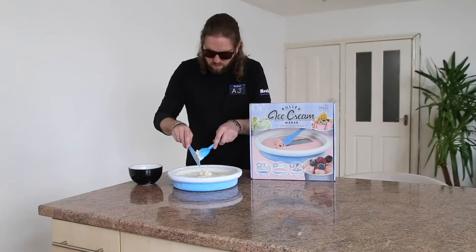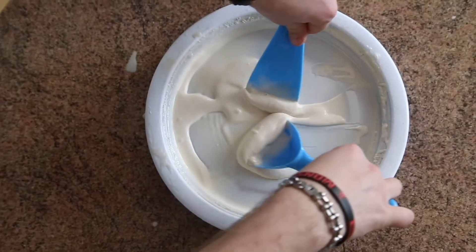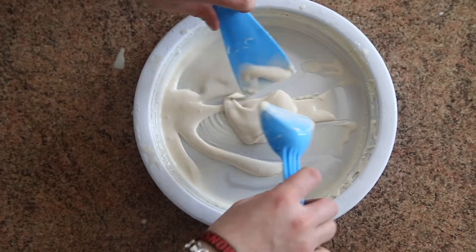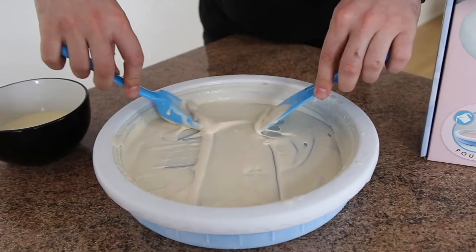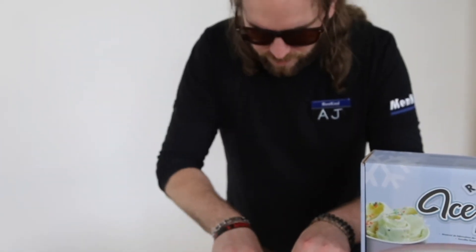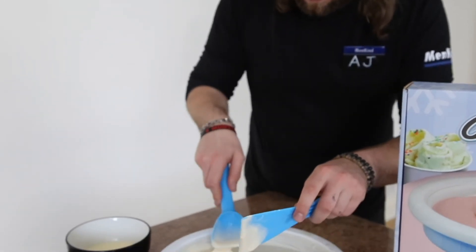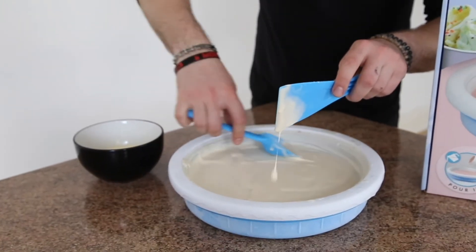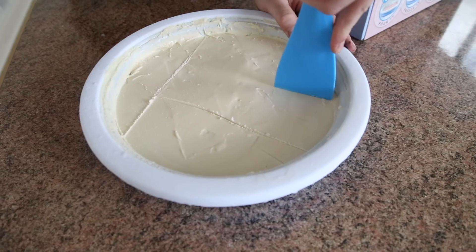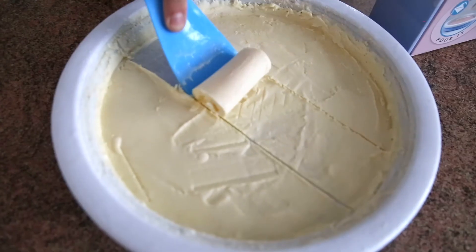The ice cream tray should be cold enough now to start the freezing process. All you have to do is mix and roll the cream and we'll start to see it form. Consistency is looking good — you want a nice even surface, just ready for rolling. Once the ice cream is frozen to a nice even thickness, it's time to make scores and start rolling.